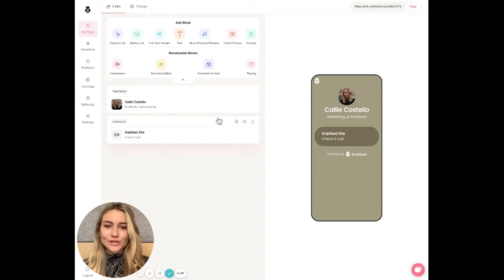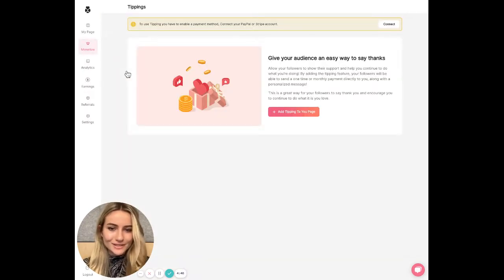Anyone and everyone should be setting up tipping. There's really no downside. It's passive income with zero negatives.